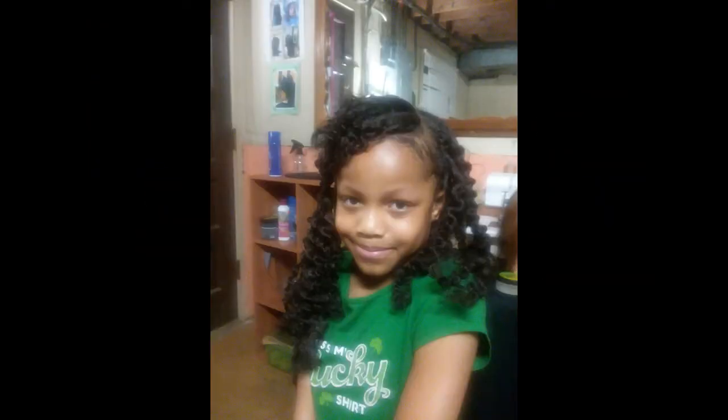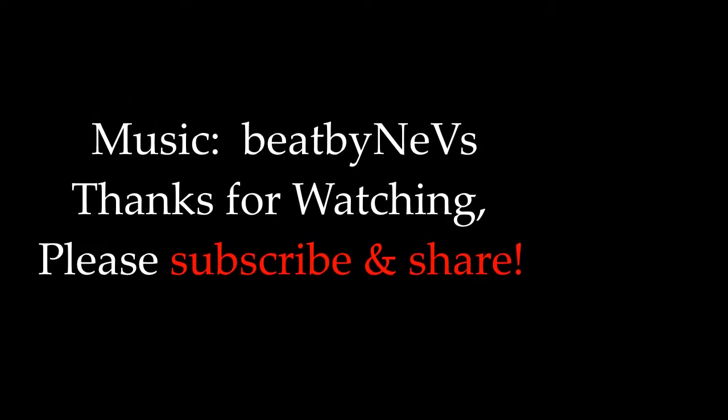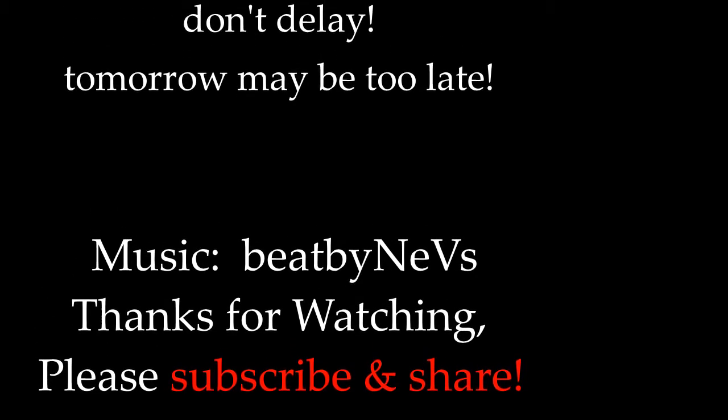That's it. So please make sure you like, subscribe, and share with friends and family. Okay? Alright. Thank you. Say bye. Bye! Bye!